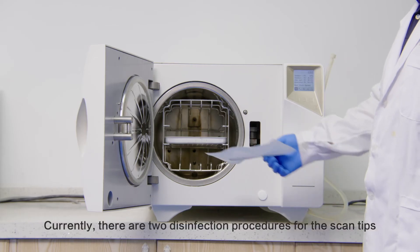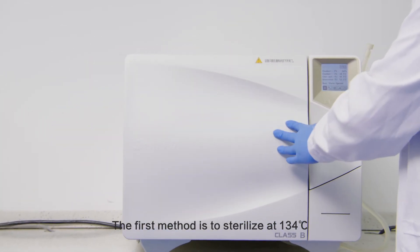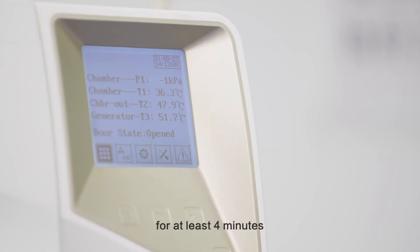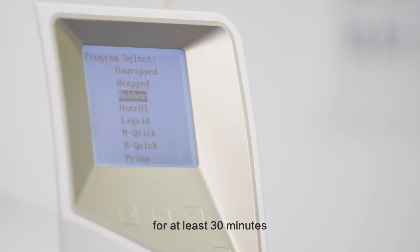Currently there are two disinfection procedures for the scan tips. The first method is to sterilize at 134 degrees centigrade and 205.8 kilopascals for at least 4 minutes. The second option is sterilizing at 121 degrees centigrade and 102.9 kilopascals for at least 30 minutes.